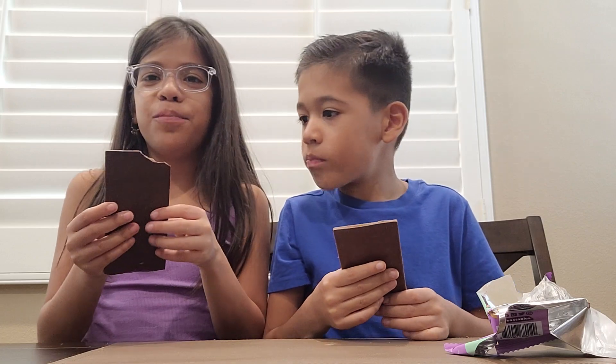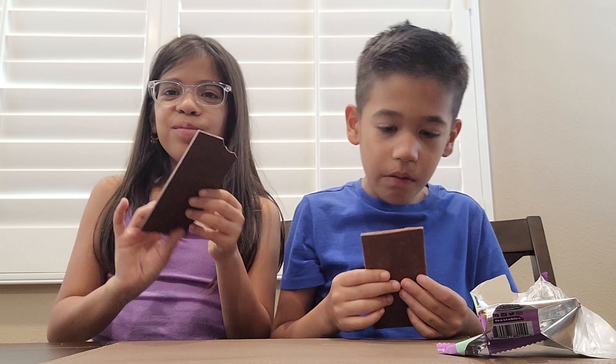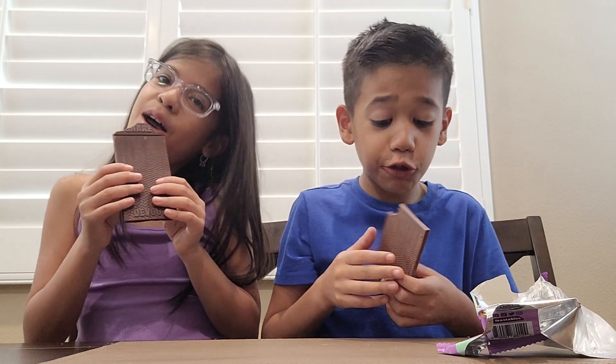Oh, mine has salt in it — mine has sea salt. I rate my bar a 10 out of 10. This is like the best bar that I've had. Mine's a 10 out of 10 too. It's good.